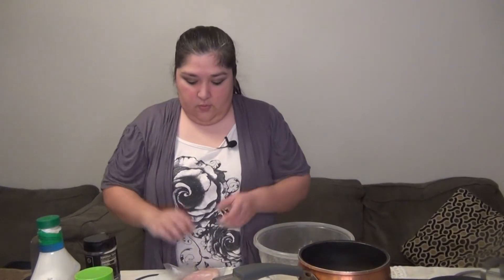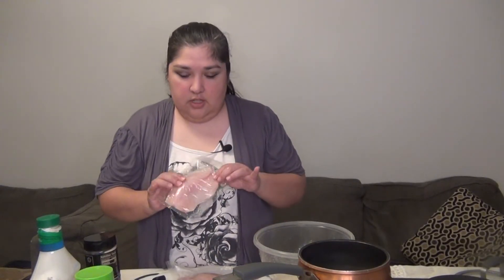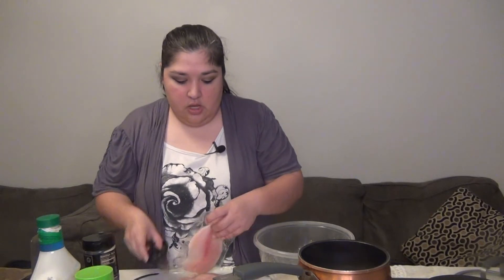Hi everyone, welcome to the cookbook. This is Angel Girl and today we're gonna see where this is going, so stay tuned and we'll get started. I've already defrosted some tilapia fish.